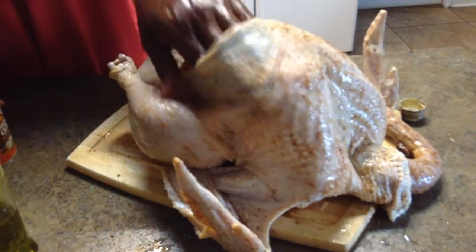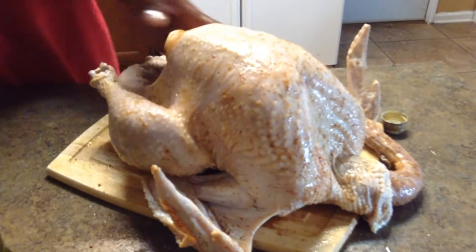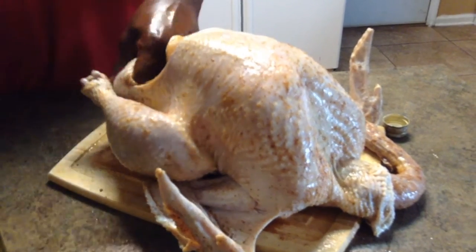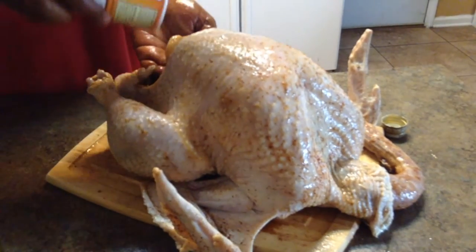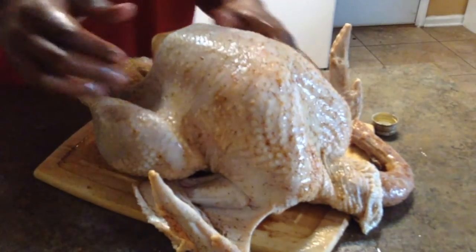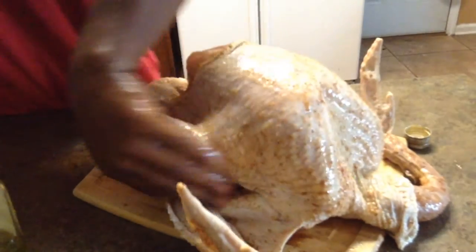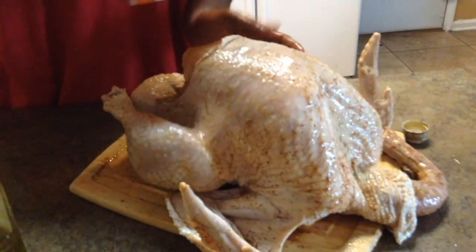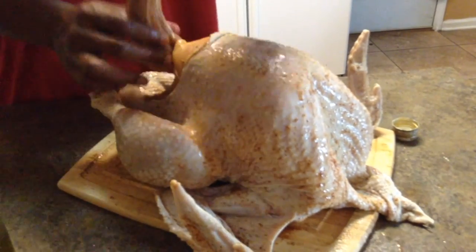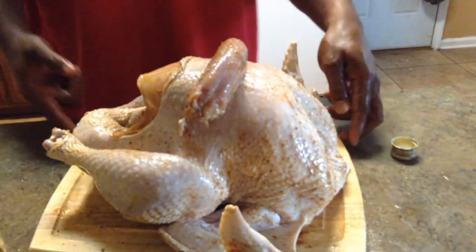If you're in the Jacksonville, Florida area, feel free to comment and hit me up — I might be able to hook you up with a turkey. Grease up that last spot, get a little more in the cavity where it looked dry. Don't over-season a turkey either, because you already got seasoning from the brine sitting there — that's why you put whatever you want in the brine.